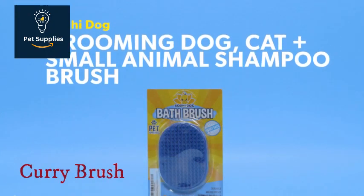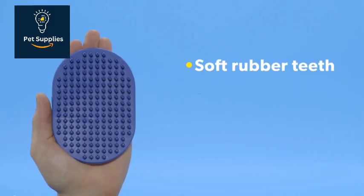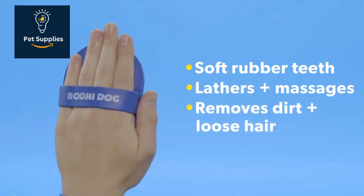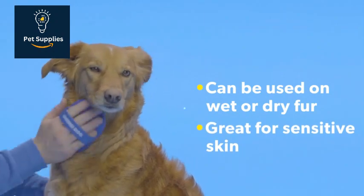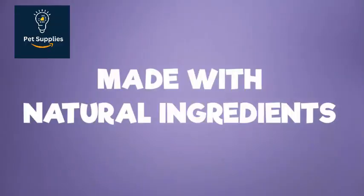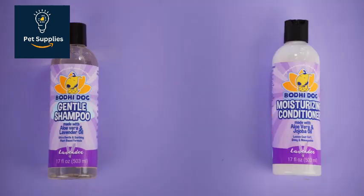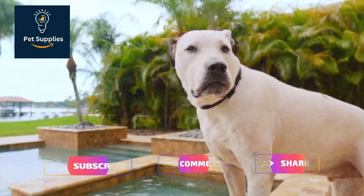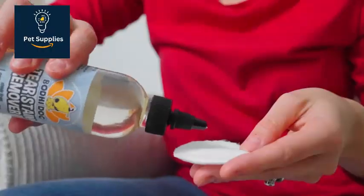Number 4: Curry Brush. The easy-to-grip Bodhi Dog Bath Brush is like a loofah for your dog, and it's effective for bathing or dry brushing. This type of brush, also called a curry comb, is made of rubber or soft plastic. It has flexible nubs that remove dirt and loose hair from the coat. Curry brushes are also great in the bath when used to work shampoo deep into the coat, all while giving your dog a nice massage. These brushes are best for dogs with smooth or short coats. I use a curry brush on short-haired dogs during a rinse after a bath, Edmund said. I like to use it on dogs that are heavily shedding.